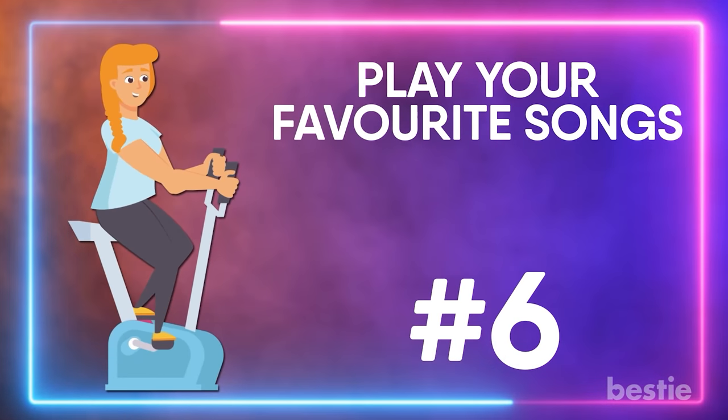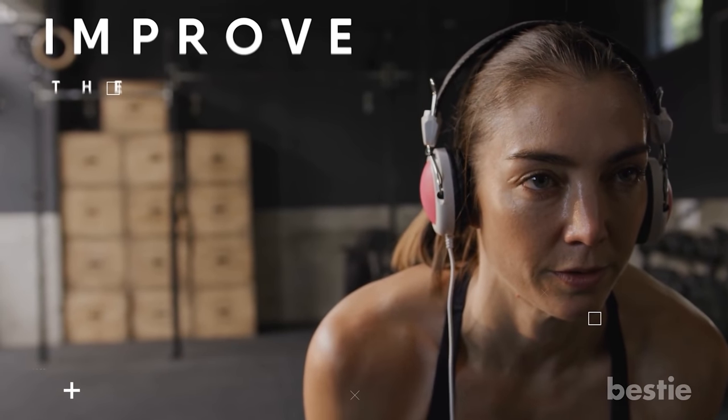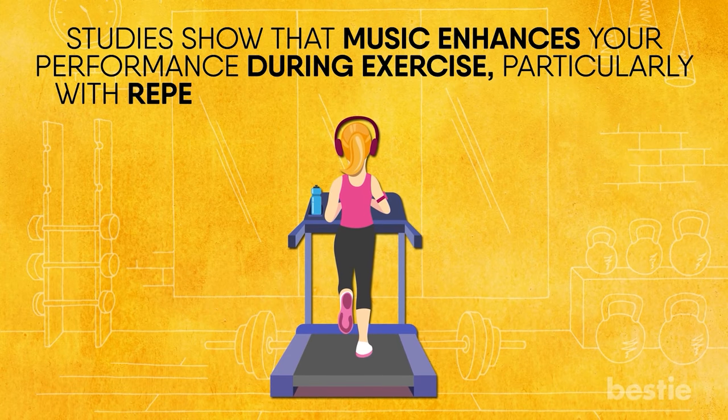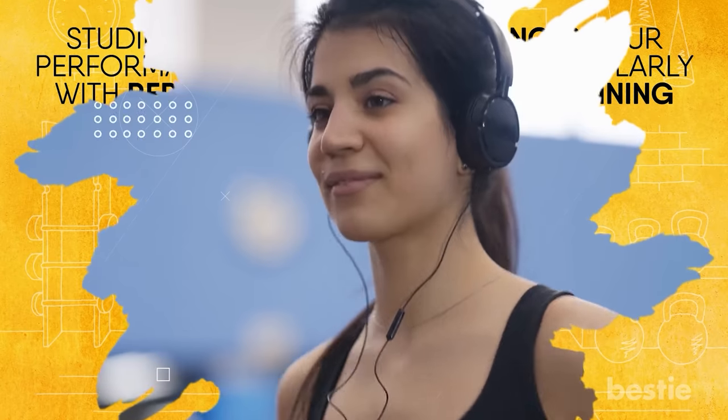Play your favorite songs. We all love listening to music, but did you know that it can actually improve the quality of your workout? Studies show that music enhances your performance during exercise, particularly with repetitive activities such as running. And it can give the illusion that you're having an easier time, allowing you to up your effort levels.